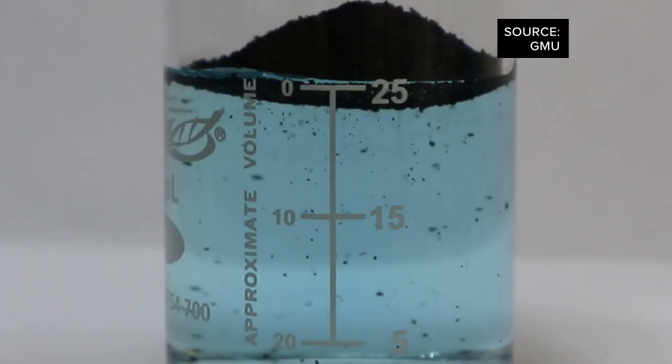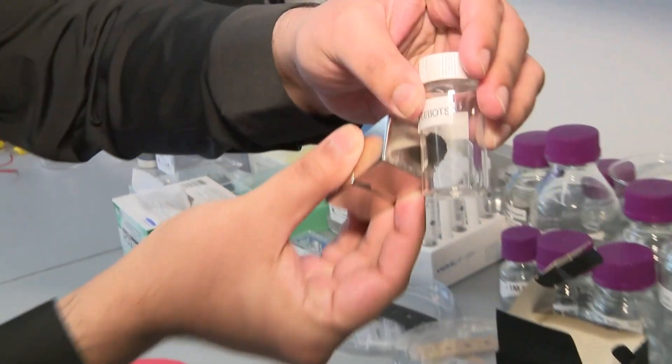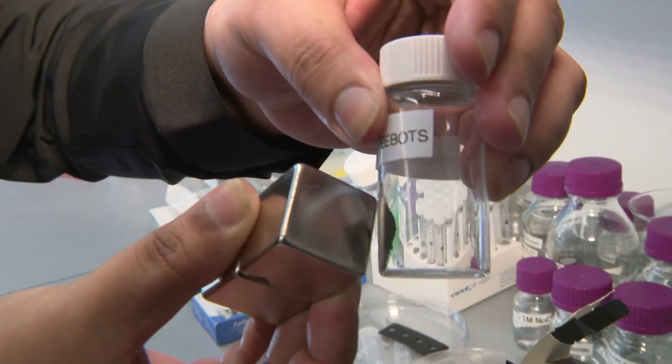Growing up, I always thought science was complicated. But here we have coffee grounds with rust on them and we're able to remove a whole slick of oils. You can do science with very simple starting materials and do some amazing things with it.